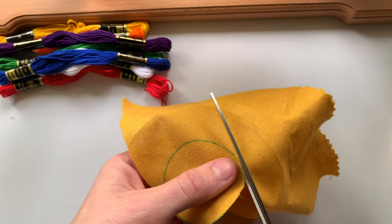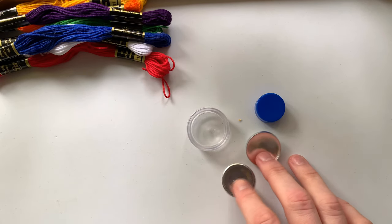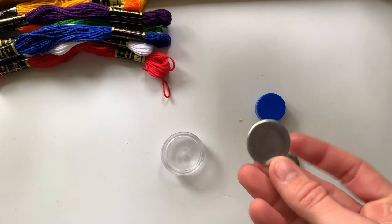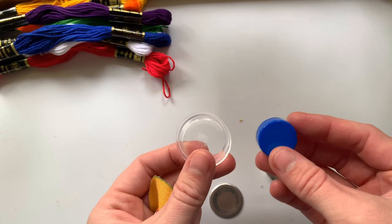Now you're going to have four different pieces that you'll want to have handy: this will be the top of the button, this will be the back of the button, and these are the two things that you'll need to actually assemble the button together.